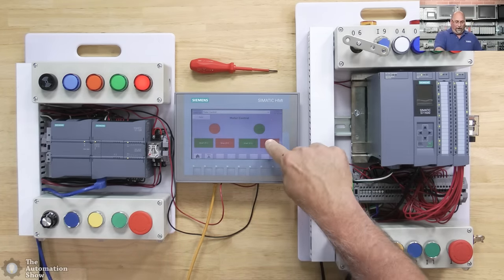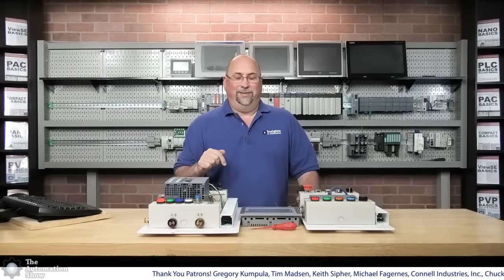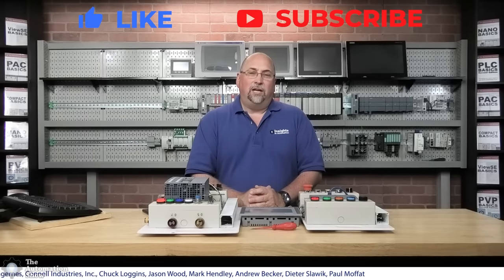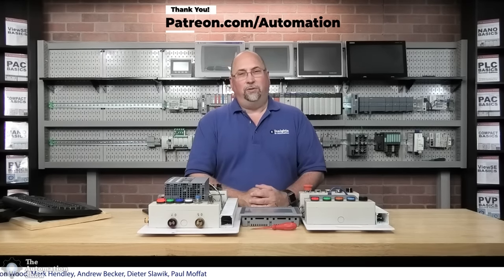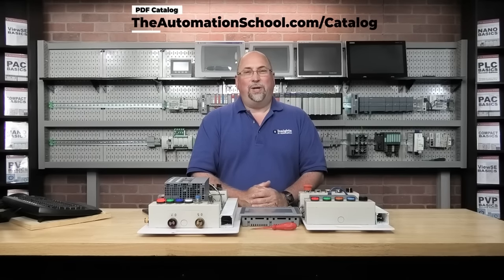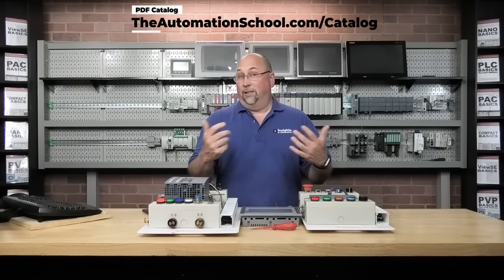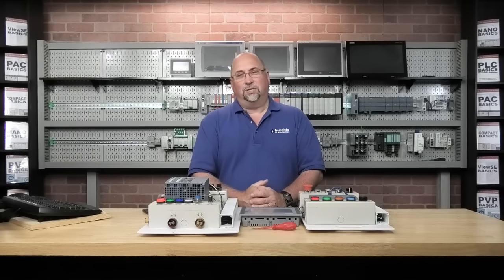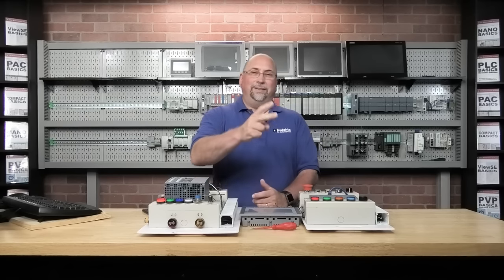If you're a Siemens expert and there's an easier way to do what I did, please let me know — I'm just starting out with Siemens. Hey, we got it to work! That was a lot — wire the whole thing up, write the program, and configure the basic panel to talk to it. I hope you enjoyed the show. If you did, please give us a like and a sub. You can support the show at patreon.com/automation, and for automation training check out theautomationschool.com. Until next time — peace!